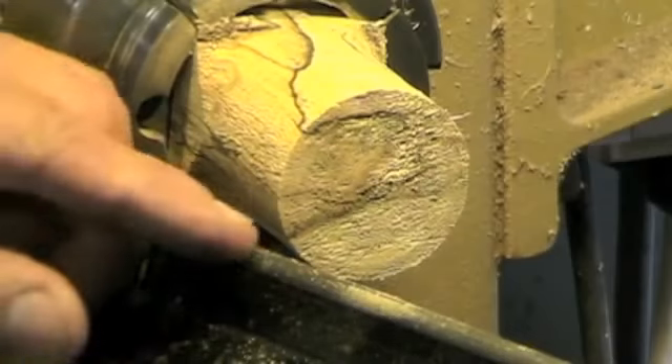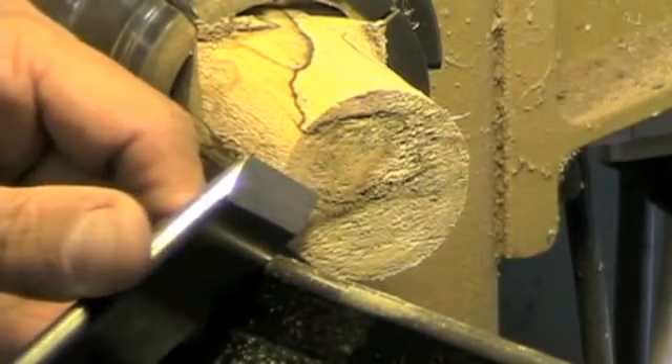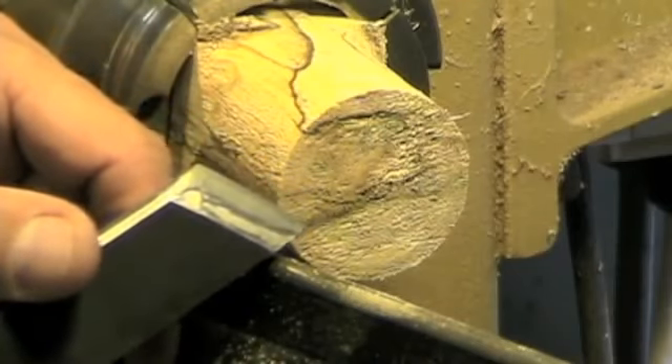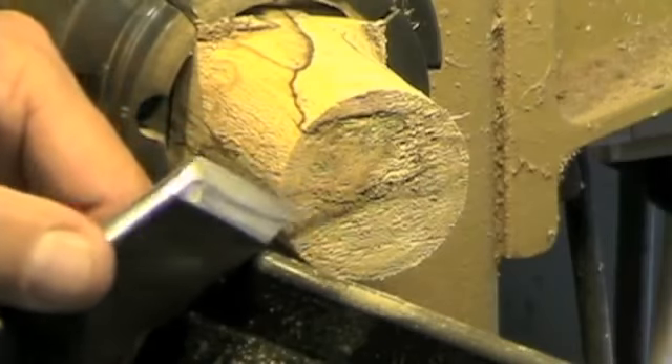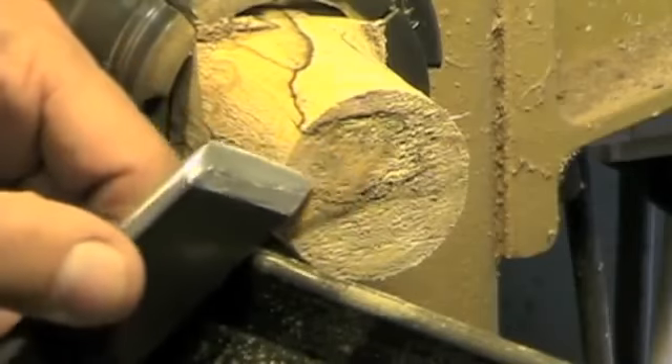We were having a discussion on using the skew for V cuts and ingrain cuts on Wood Central — that's www.woodcentral.com, a very nice place to go. We were discussing that when using a skew, do you push it straight in or do you arc the cut in?